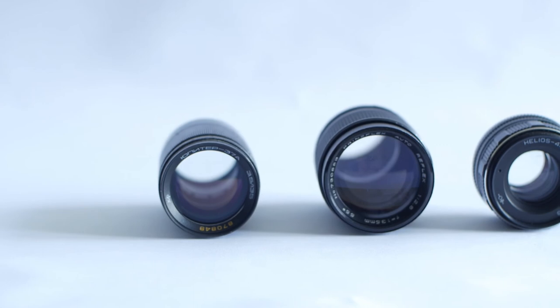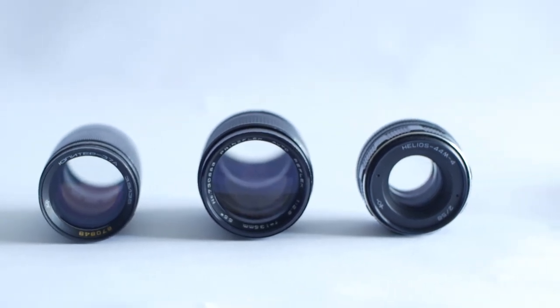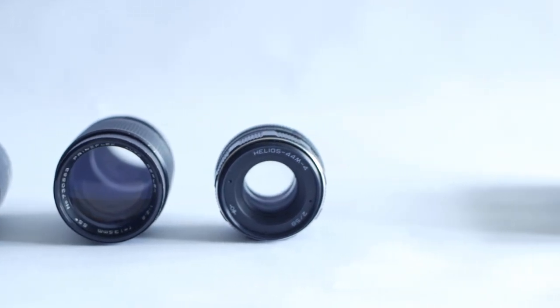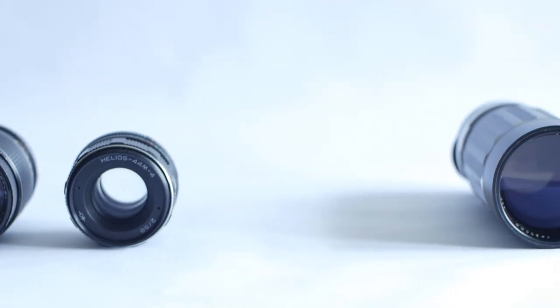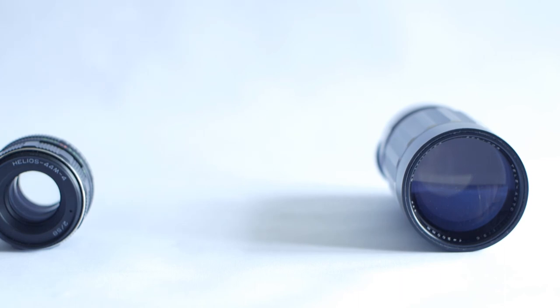I think that more or less covers it for this lens. I've put a link in the description to the previous video where we repaired this lens. If you've enjoyed watching, please like the video and subscribe to the channel. There'll be plenty more vintage stuff coming soon. So thanks for watching, and I'll see you in a future video.